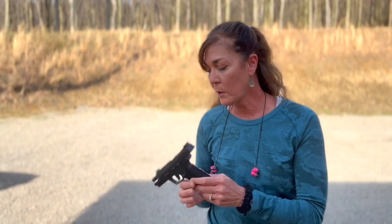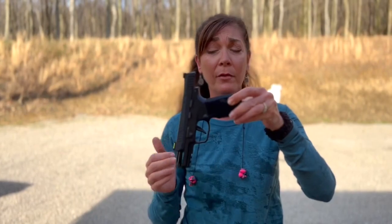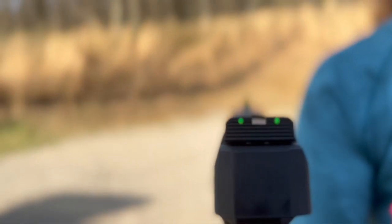Another thing I noticed right out of the box is these beautiful fiber optic sights. You can see it has a nice long front. If you're an iron sight person, these come off really easily. This rear sight pops right off and it's optic ready, so if you're a red dot person, easy to do.